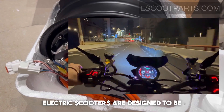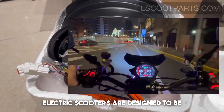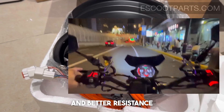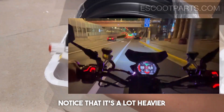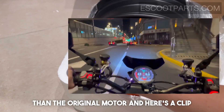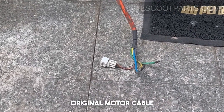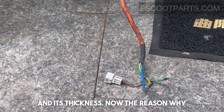These type of motors for electric scooters are designed for a lot more performance and better resistance against overheating. You'll also notice that it's a lot heavier than the original motor, and here's a clip of the original motor cable and its thickness.